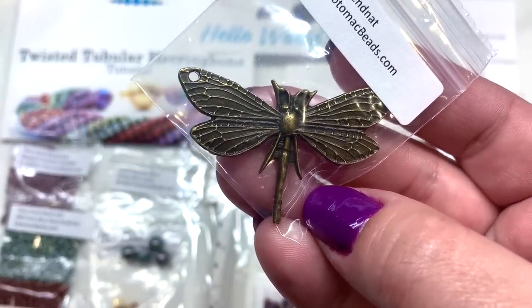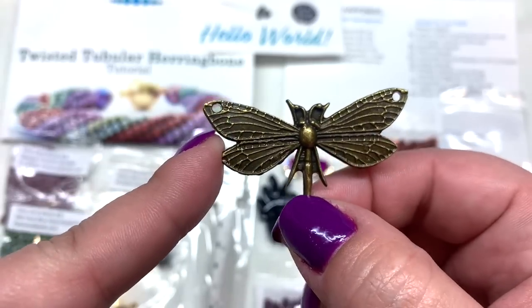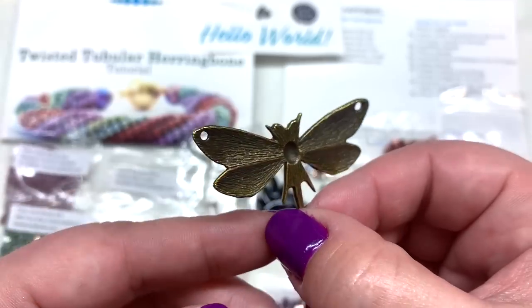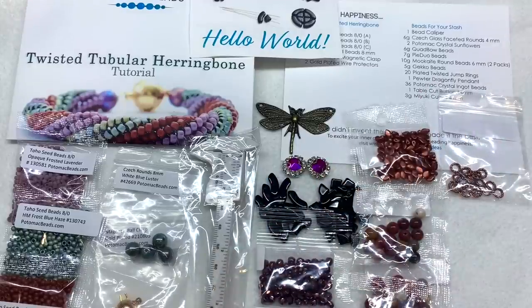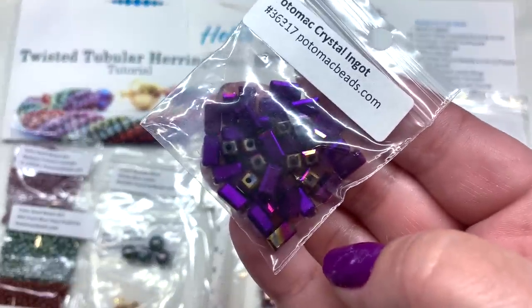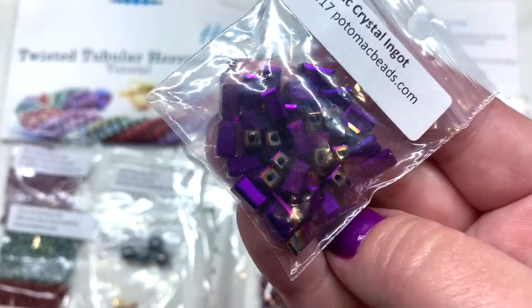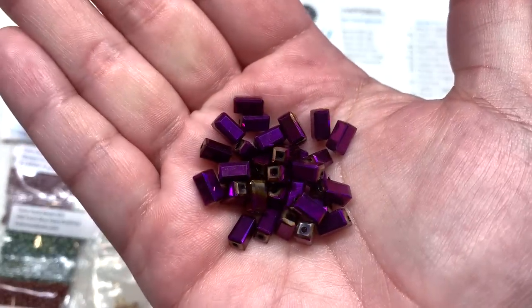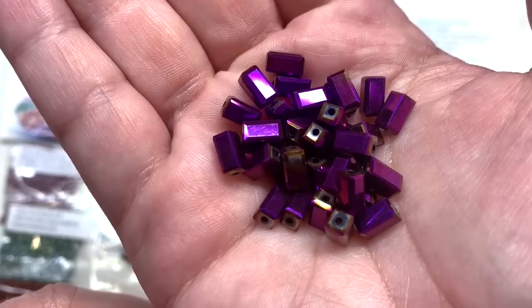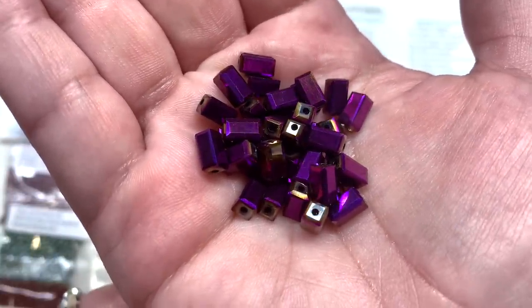Next is a dragonfly pendant in pewter, antique brass color, with two holes on either side of the wings rather than just a hole on the top — a unique item to work with. Then we have a bag of 36 Potomac Crystal Ingot beads, very flashy and rectangular in shape, with faceting similar to Chinese crystal cube beads — like two cubes put together. They're sparkly with purple fading to a silver and gold combination toward the holes.